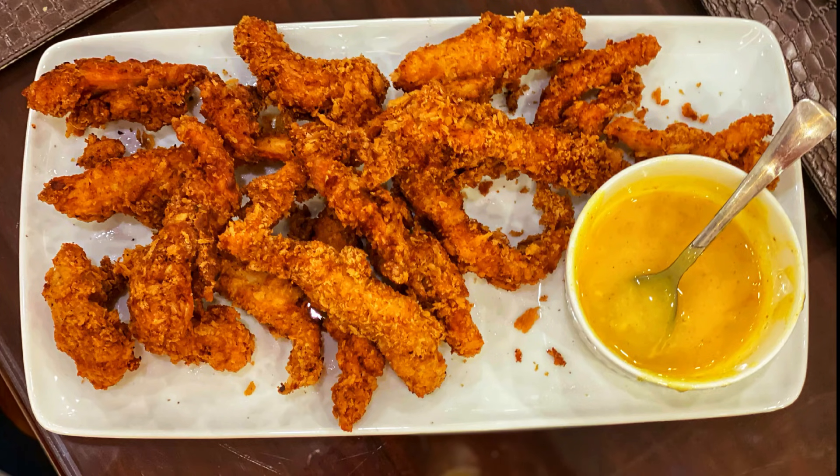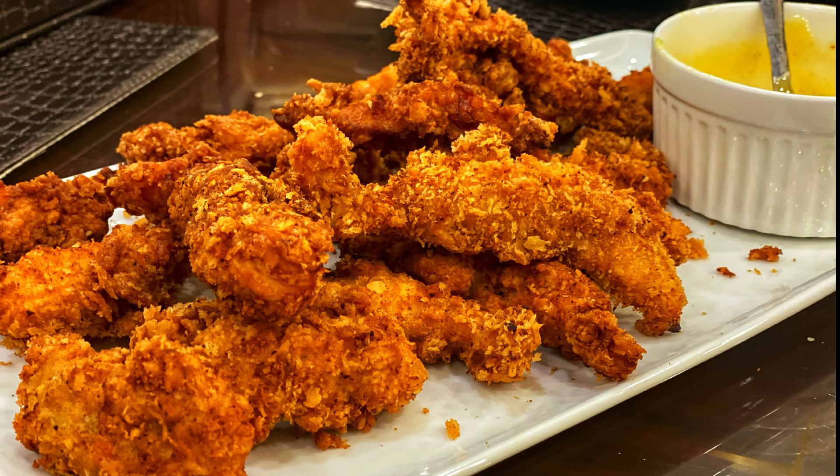We are going to get Espresso. If you don't know, let me tell you it is a very famous cafe which was in Karachi and is now in Lahore. Today we are going to get a takeaway and then we are going to make that same fried chicken strips in my kitchen. Friends, you must be missing Espresso chicken fried strips — it is still in Karachi, but for Lahore people, here is the recipe.